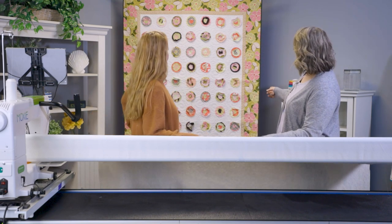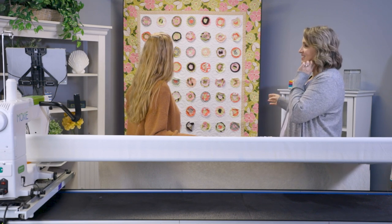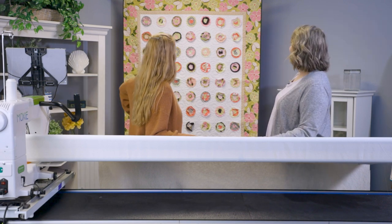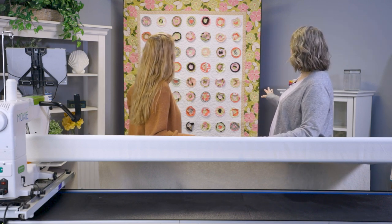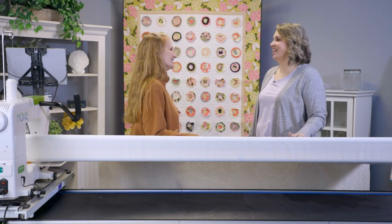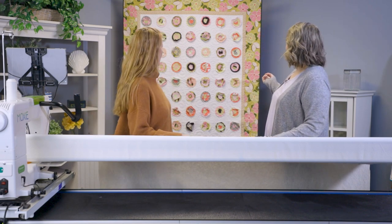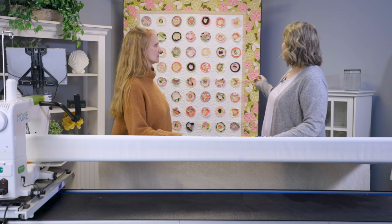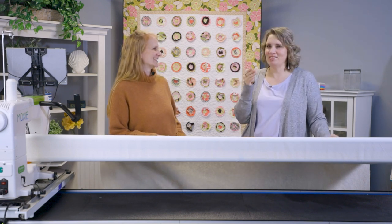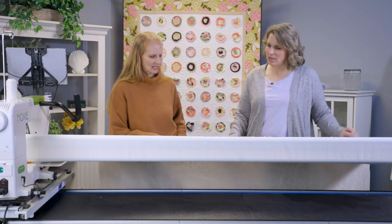Did you mark everything to get it straight or eyeball it? If you look closely they're not perfectly straight, but it looks good. The quilt was made a long time ago, but there may have been a line in the background fabric used as a guide for placing the next piece.